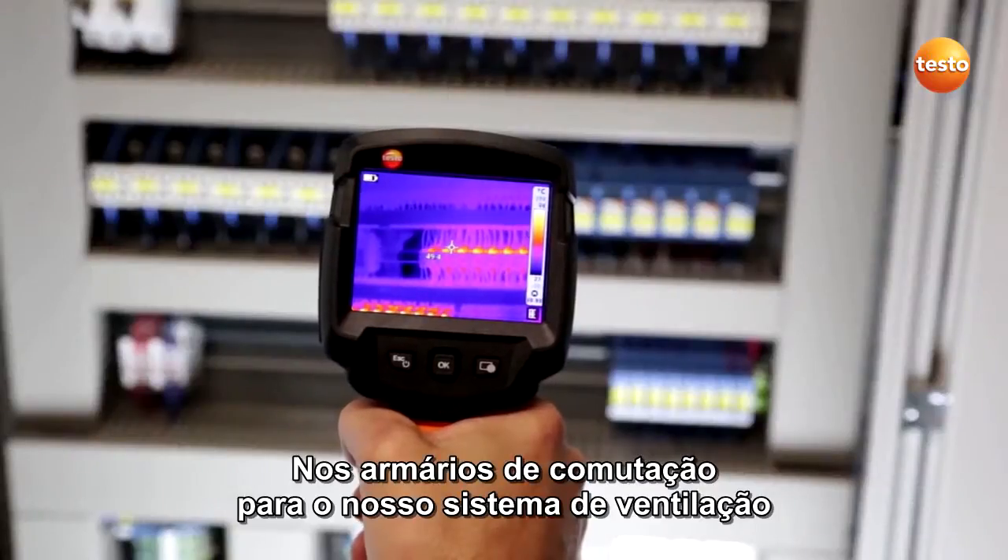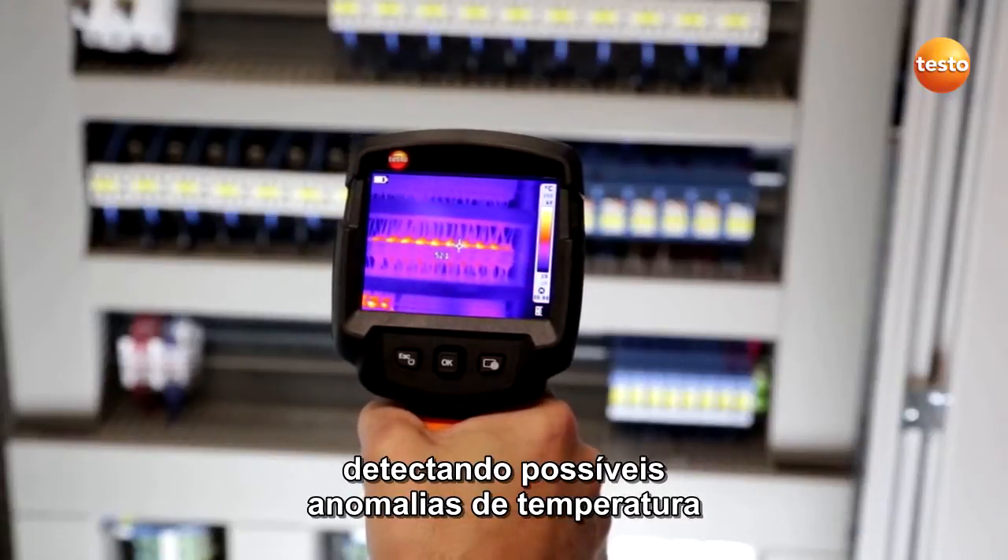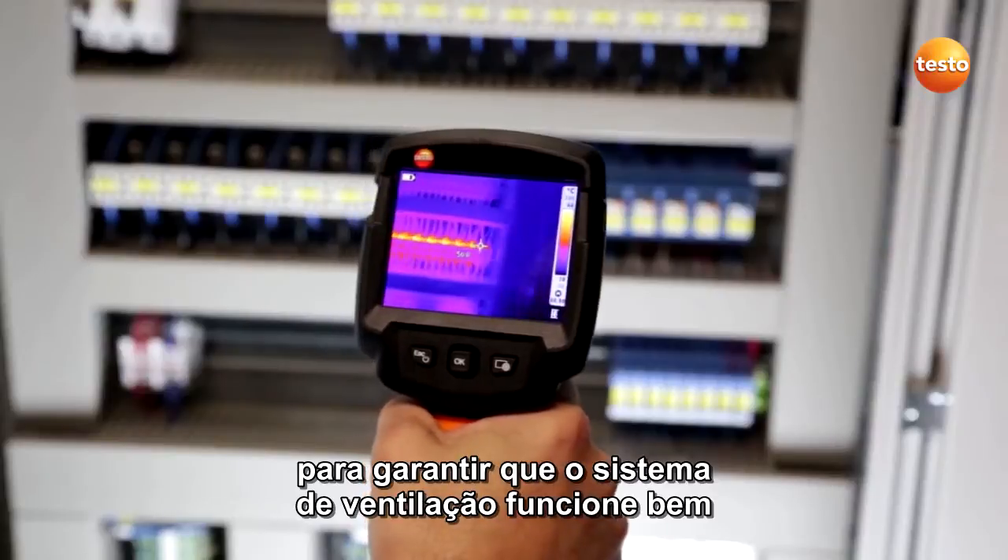In the switching cabinets for our ventilation system, I'm checking the electrical components for temperature anomalies to make sure the ventilation system runs smoothly.